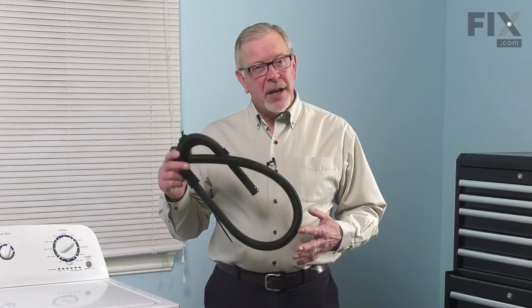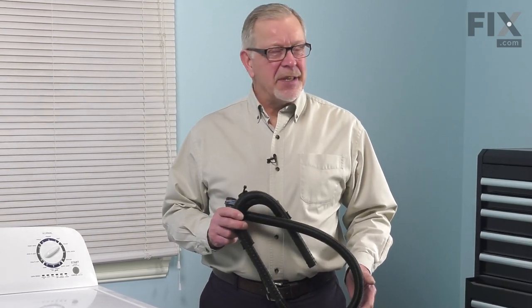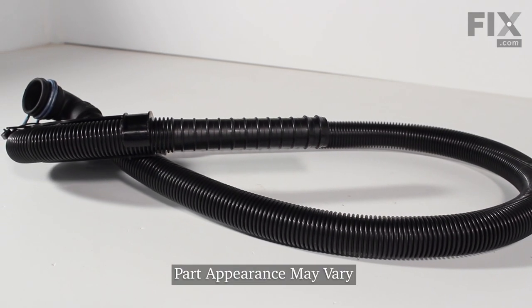Hi, it's Steve. Today, we'd like to show you how to replace the drain hose on your top load washer. It's a really easy repair. Let me show you how we do it.